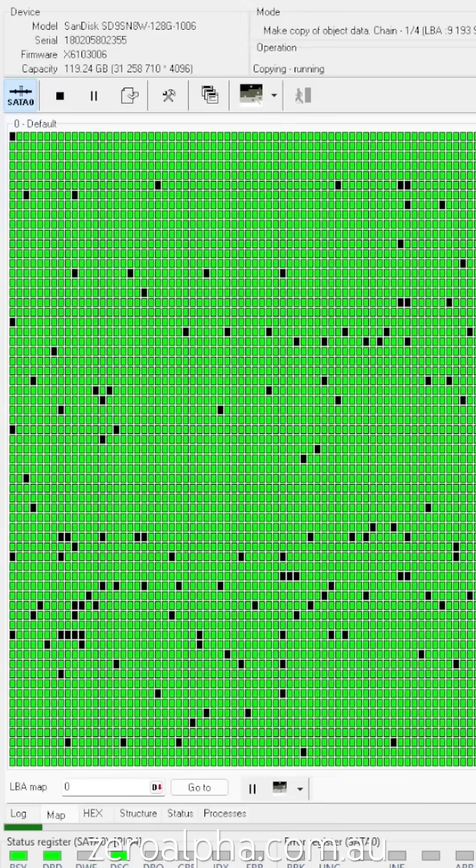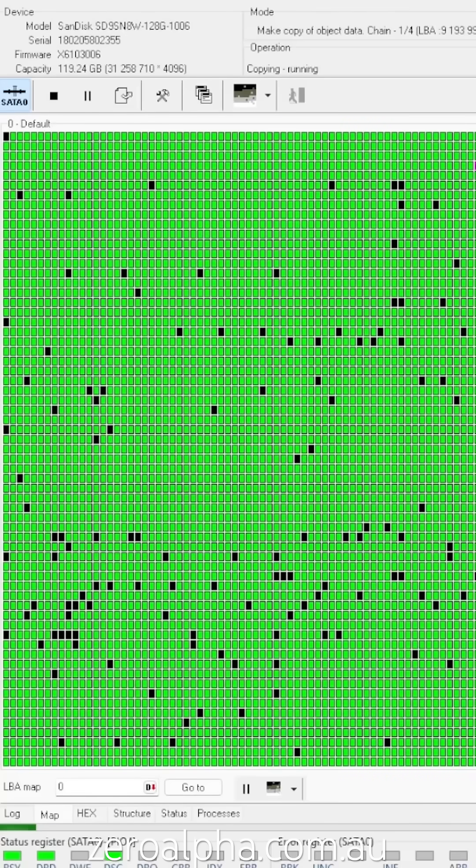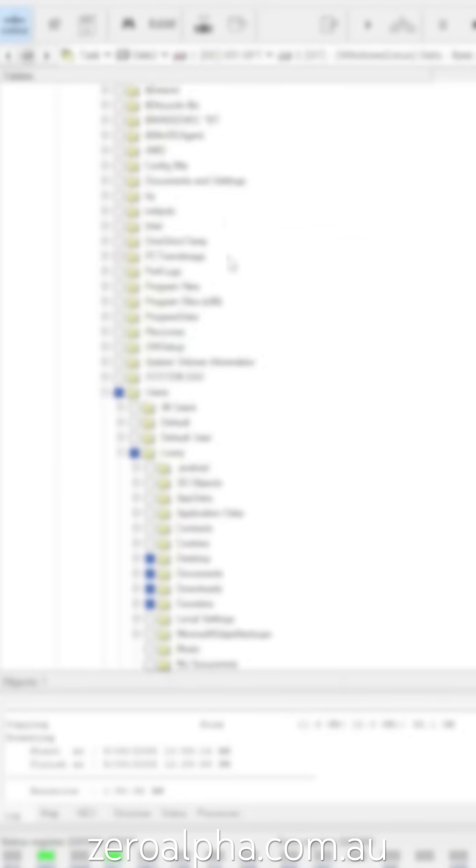Using our professional equipment, we can get this SSD to read, but it does have issues with the memory. However, we've got all the data back.